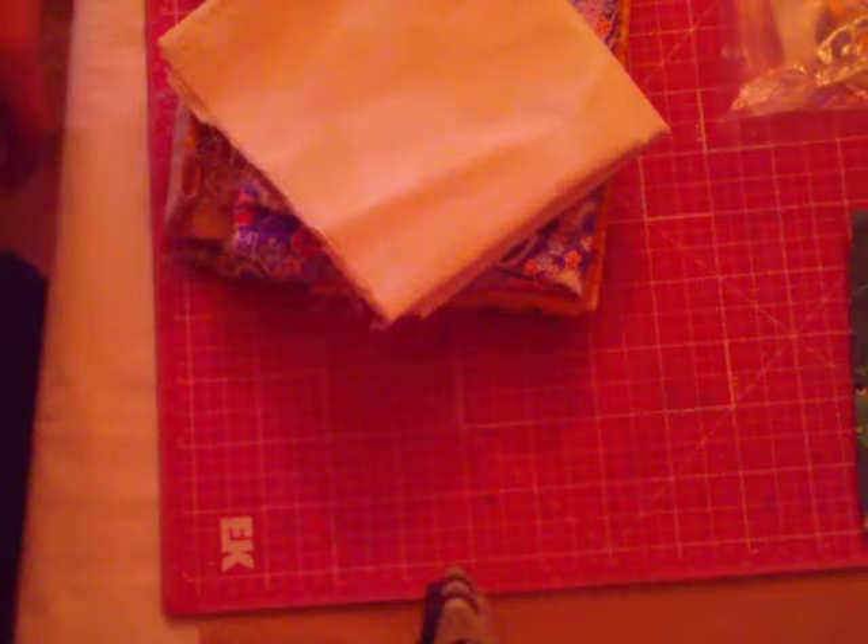Hello scrapbooking ladies! I'm coming to you today with a haul video. I went to my local Goodwill store today and picked up a few things in the crafting section. They had a package of fabric for $2.99, and this is what was in the bag.